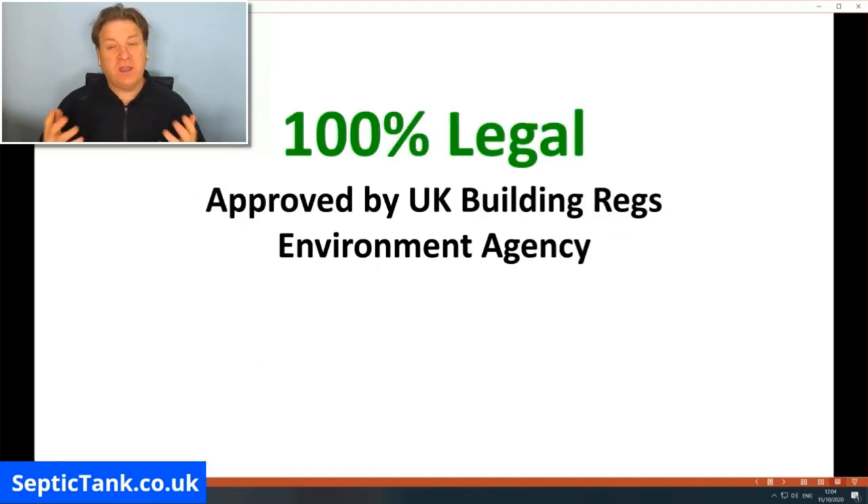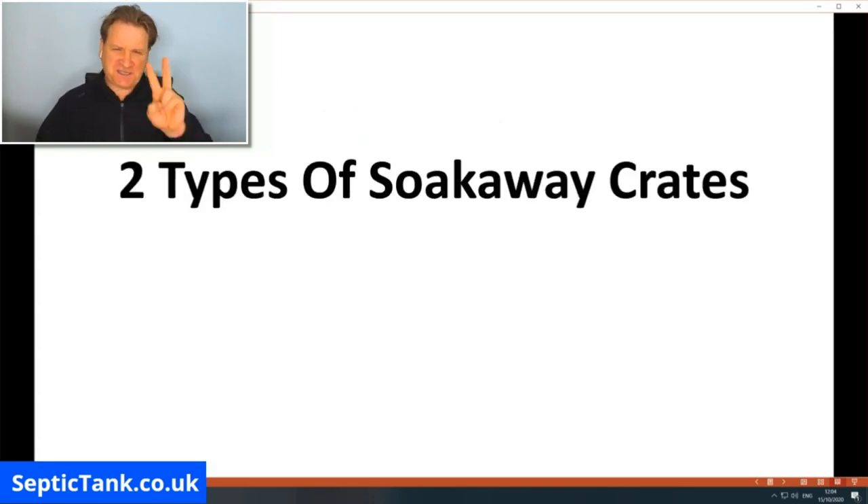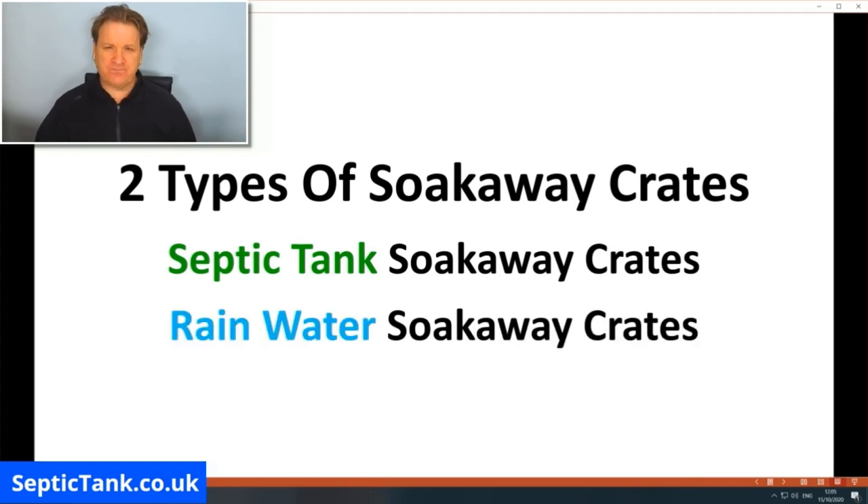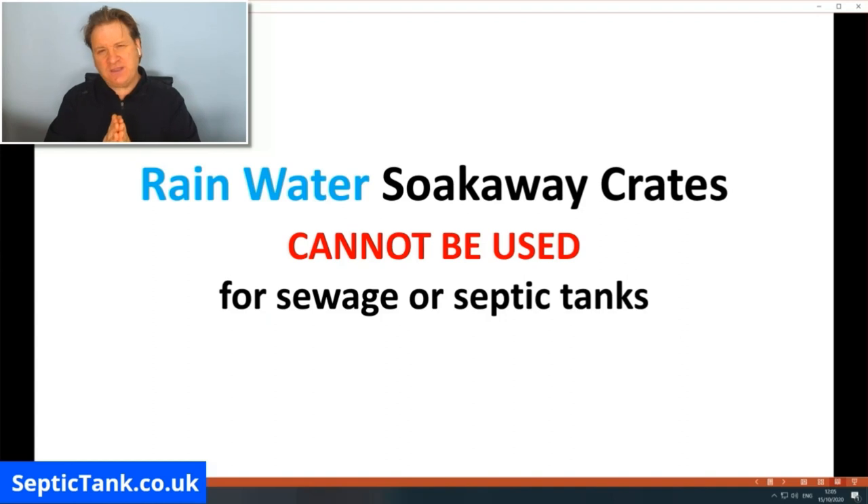The truth is septic tank soak away crates are 100% legal — not only approved by UK building regulations but also approved by the Environment Agency. The misunderstanding is simple: there are two types of soak away crates on the UK market. Rainwater soak away crates cannot be used for sewage or septic tanks — that's pretty straightforward.